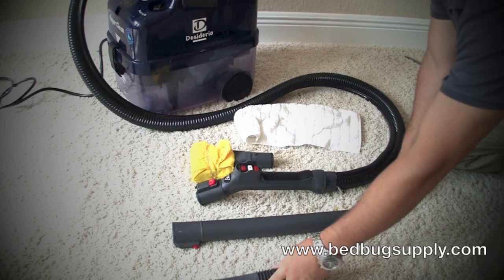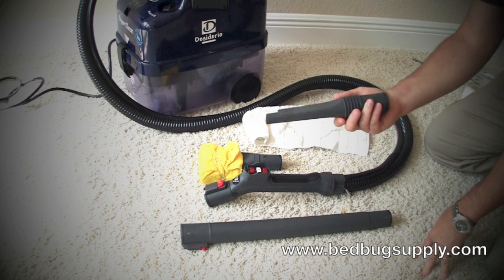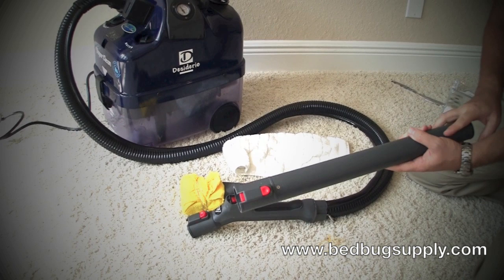Your second attachment is used more for cracks and crevices. If you do baseboards, you can use this for those purposes. Also for the cracks of furniture and wood furniture, you can get in with this as well. This is an extension tube that allows you to stand up without having to get on your hands and knees to do cracks and crevices.